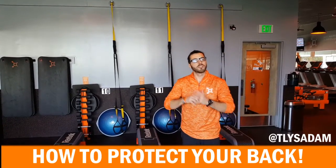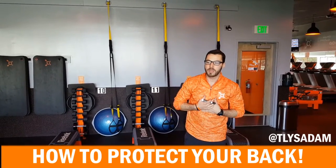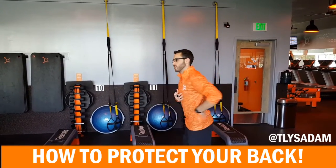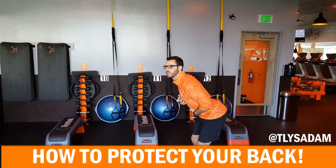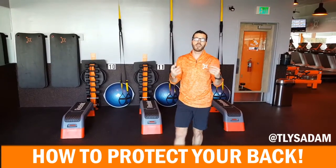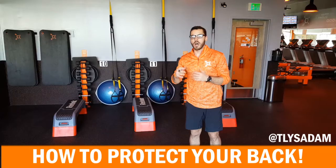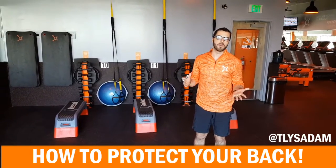I feel like there's a lot of people, including myself — for a long time I was thinking, well what should my back be? Should I arch? Should I stick out my butt? Things like that. I'm coming here today to give you a bit of relief. So let's talk today about neutral spine.